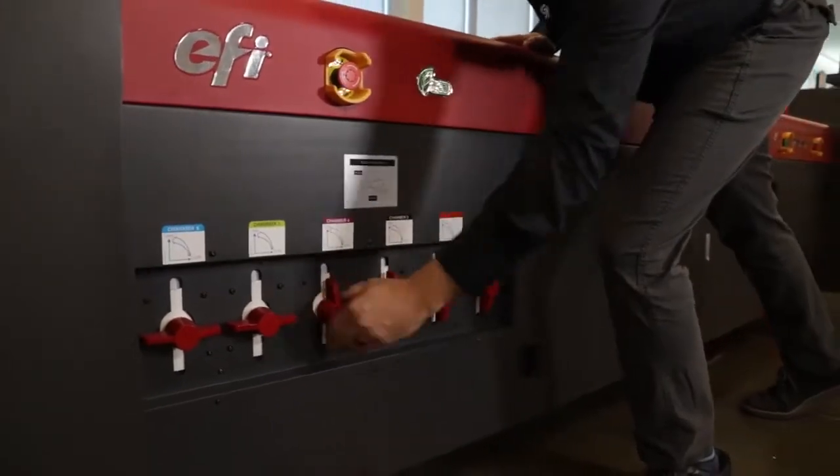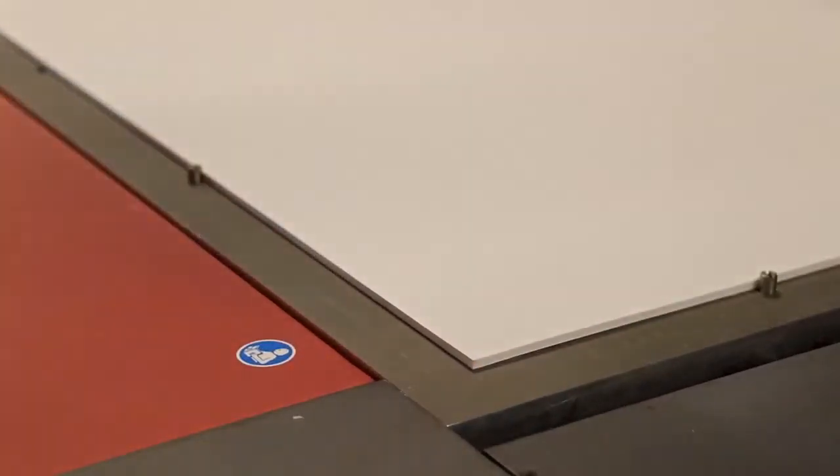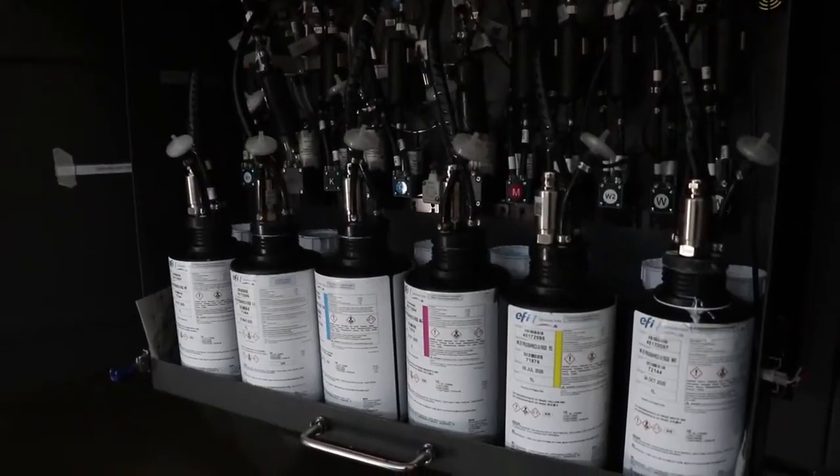For texture printing, the Pro 30F printer's vacuum system and registration pins assure the media stays put for the accurate drop placement needed to create textures, patterns or raised text with EFI Pro Graphics Series UV inks.